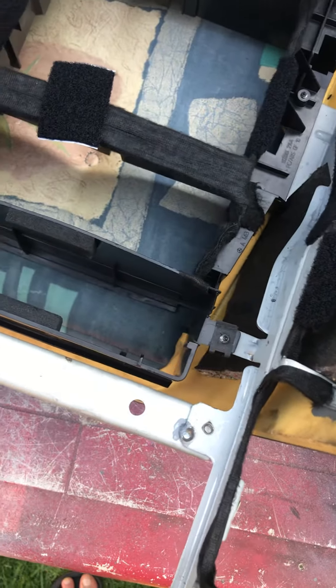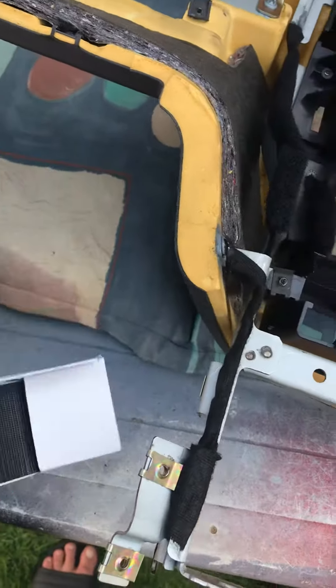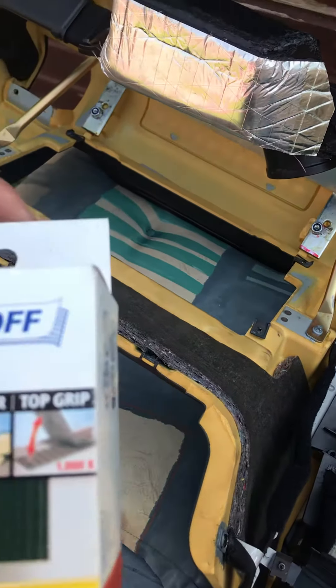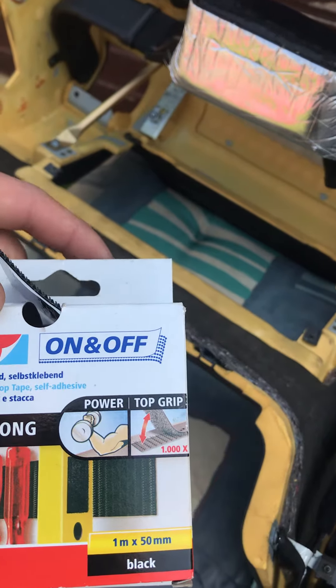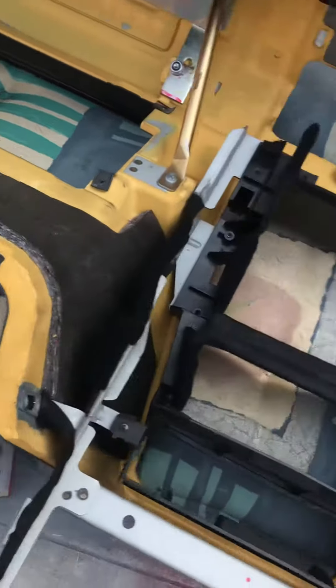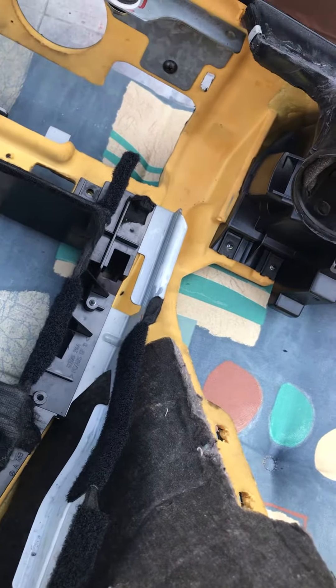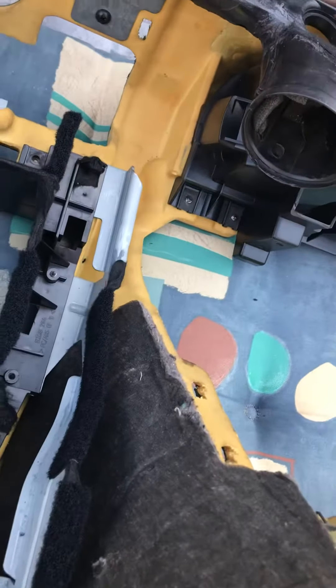I use this double tape — I don't know what it's called, this foam. Top grip. To make protection for the wire from the edge point.